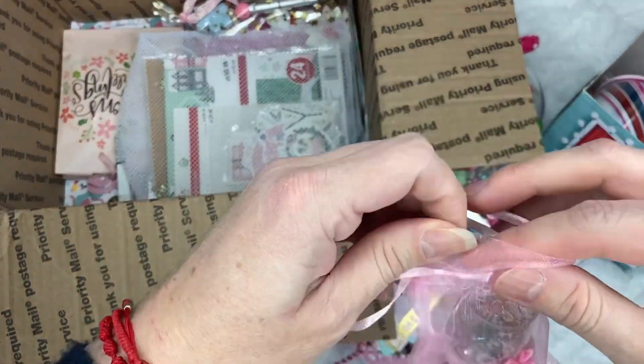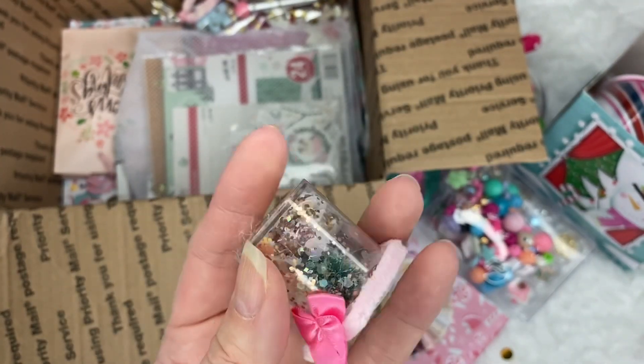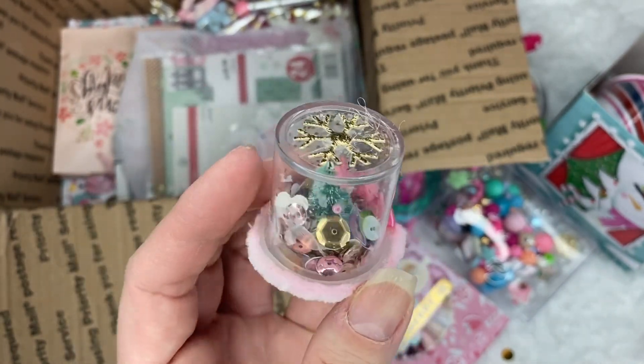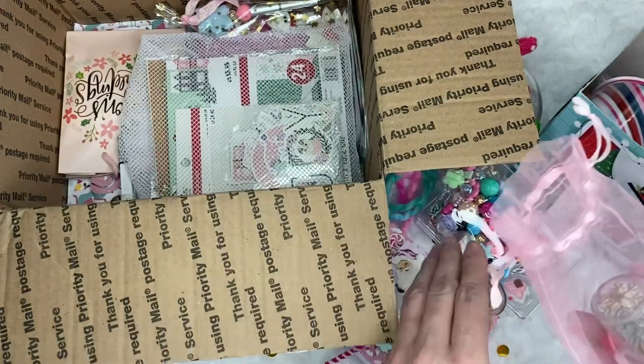Look at that — she had one of those little containers and she turned it into like a snow globe. And it has a tiny, tiny tree in there. Look — and a lot of different sequins. How cute. How clever was that?